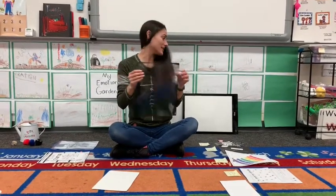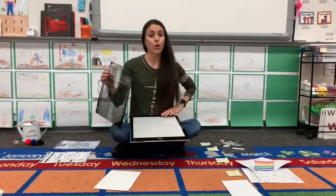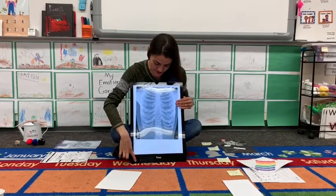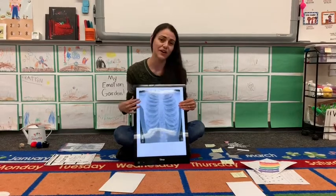I have an x-ray here and I'm going to show you what it's like. X-rays show us the inside of our body — they show us our bones and they show us our veins. So if you were to come and put it behind a light you can see an x-ray. That's what an x-ray is. This is showing us an x-ray of our chest.